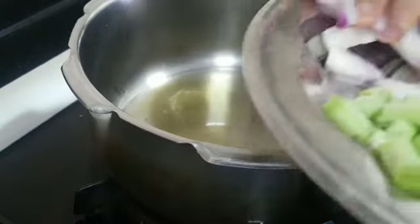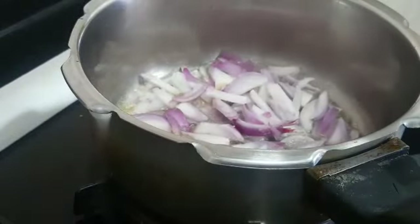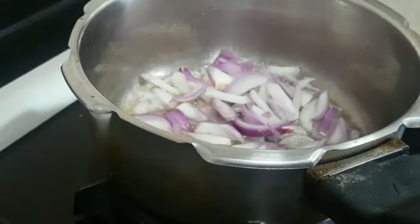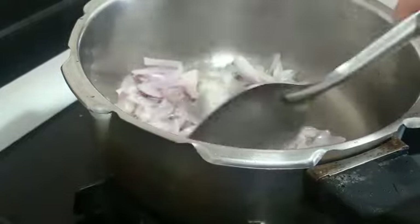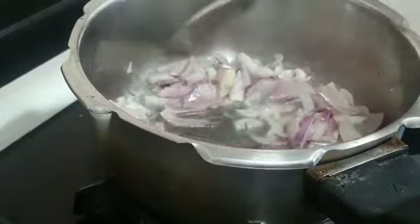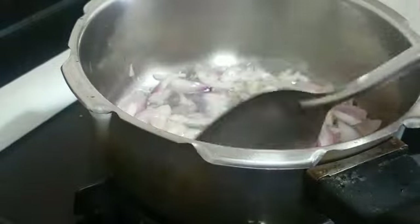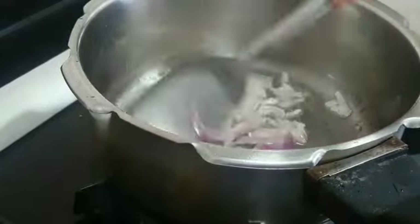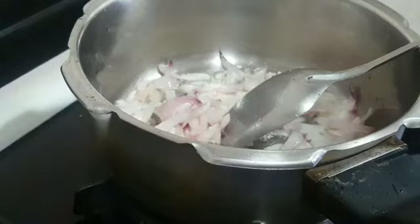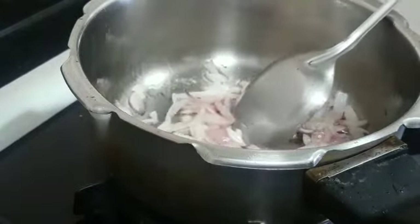Now we are going to add the onions. No tempering is needed for this rice because we have already ground the whole masalas. After the oil is heated up, add the sliced onions and sauté until translucent. The onions are now fried and translucent, so I'm going to add the tomato.